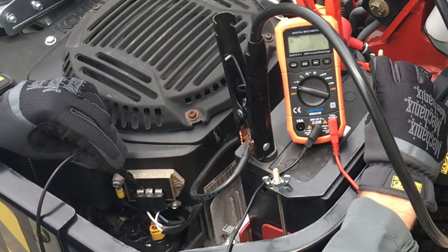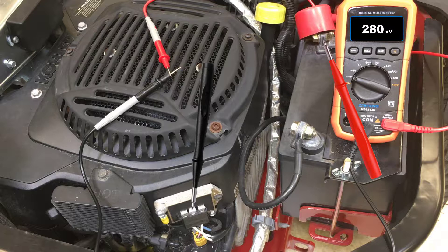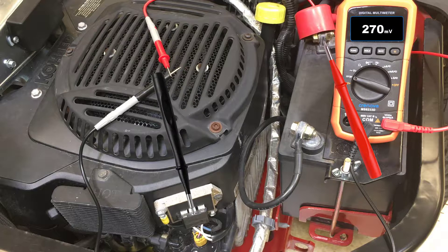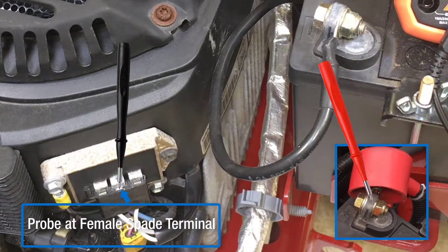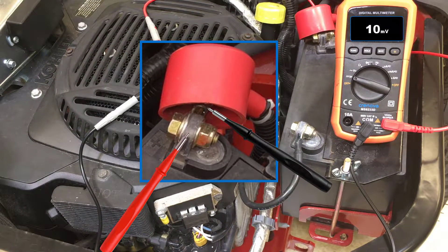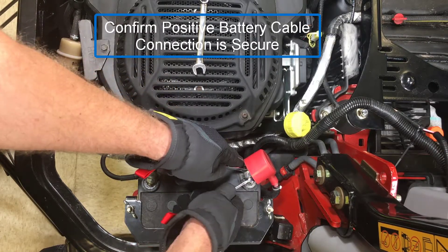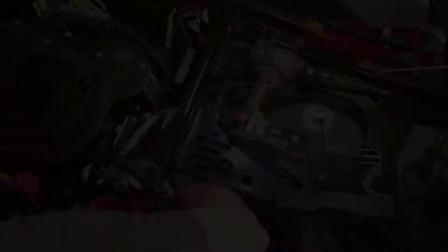If excess voltage drop is present or I want to identify where the voltage drop is coming from, I can isolate the circuit by moving the test probes. Move the probe from the rectifier regulator positive terminal to the mating spade terminal in the connector, then to the battery cable ring terminals. Excess voltage drop in the charging system is usually caused by a faulty cable or a poor connection that can be repaired or replaced.